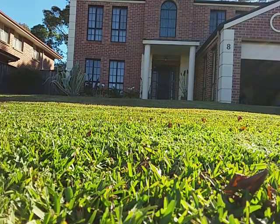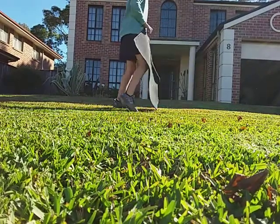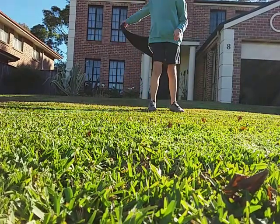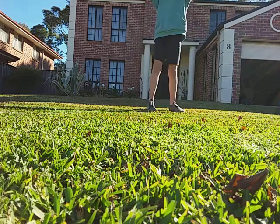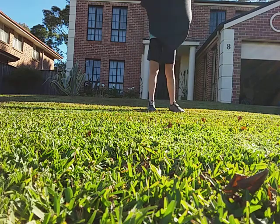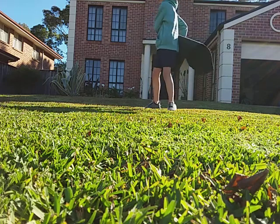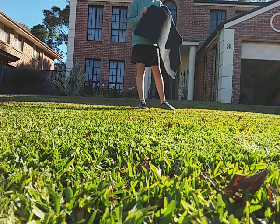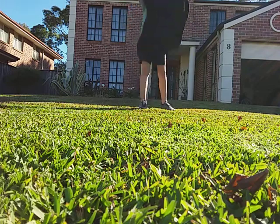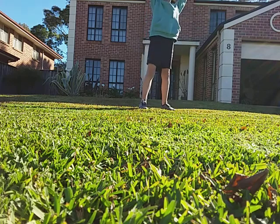Hey, so this is the second half of cleaning my mum's car. I accidentally stopped it, but who cares, it'll end well. So the second half, I'm cleaning this one — this one is great. This is probably the most dirtiest one, so this is the technique that we normally do.